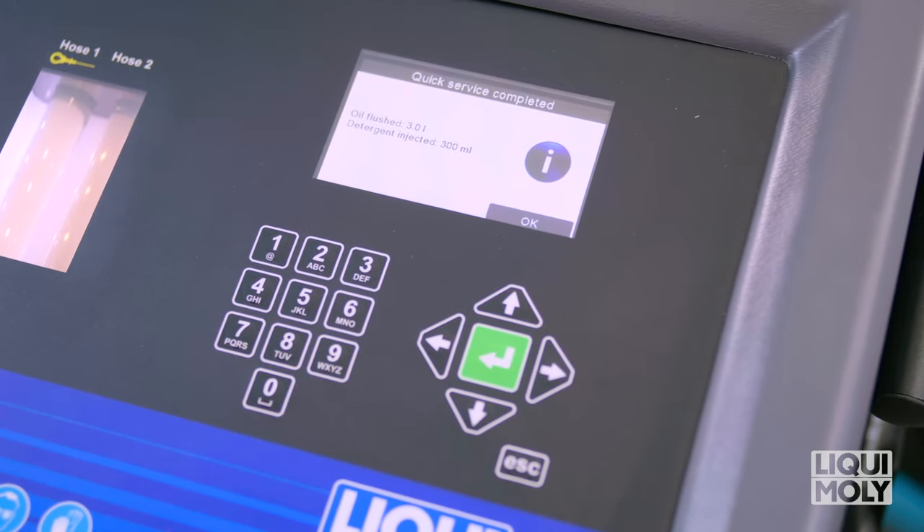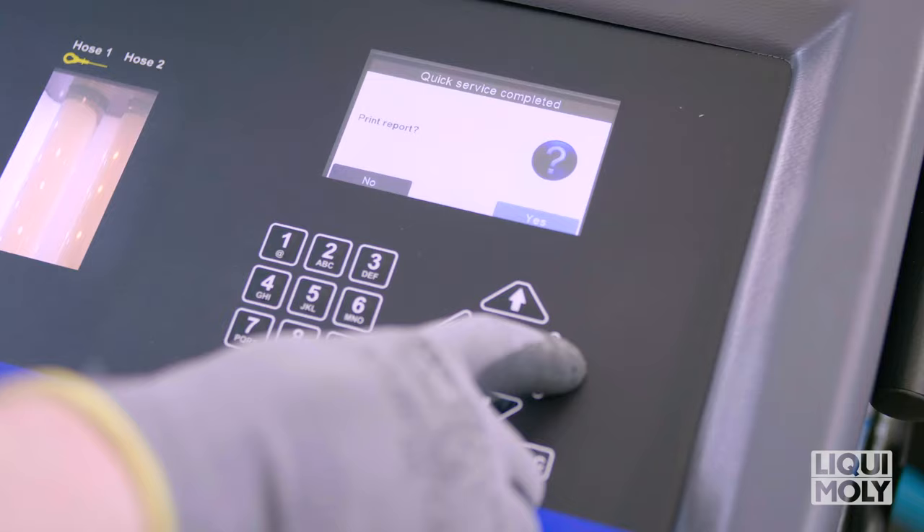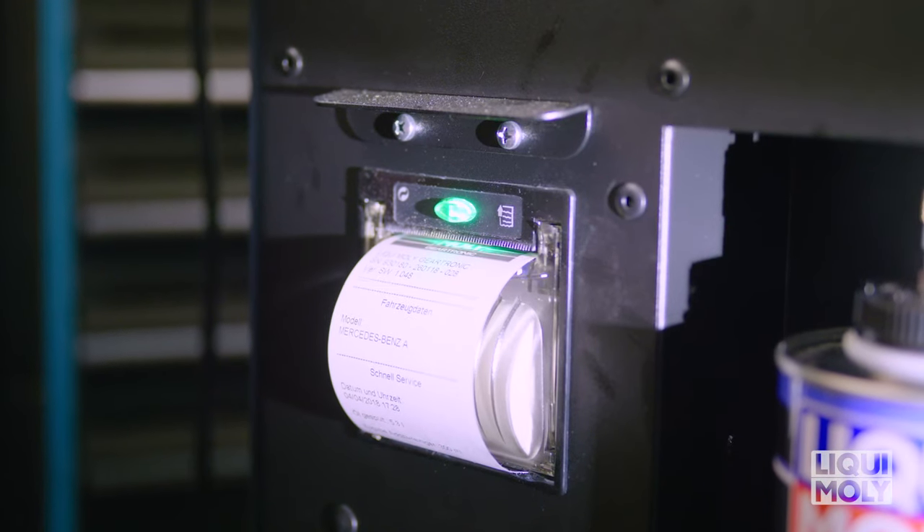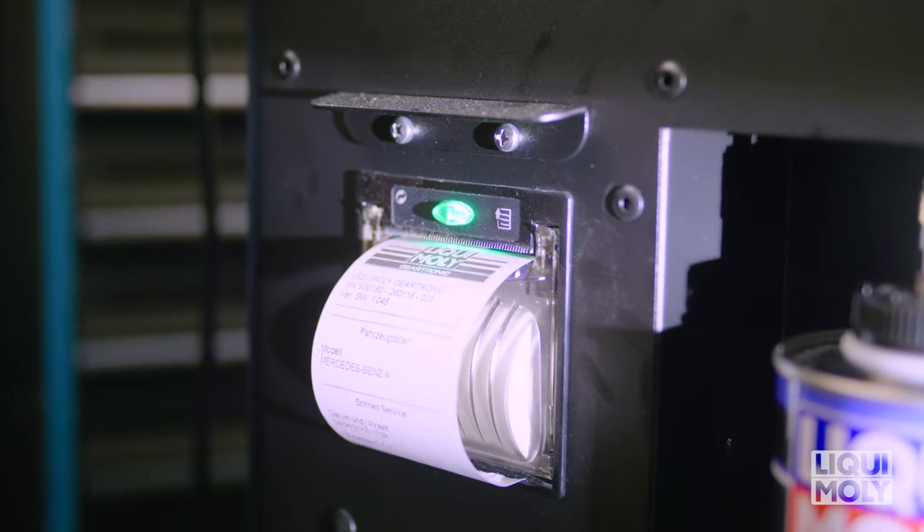Finally, all parameters are again shown to you on the display, which you can print out after entry of the vehicle details. To do so, confirm with Enter. The quick service is now complete.